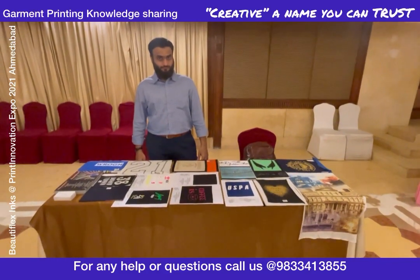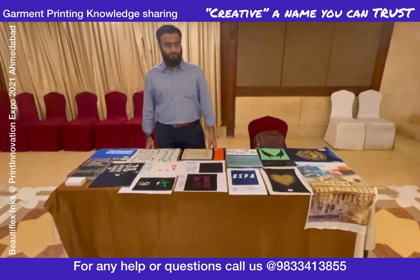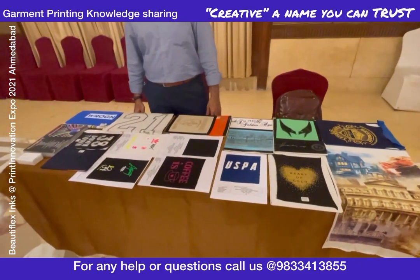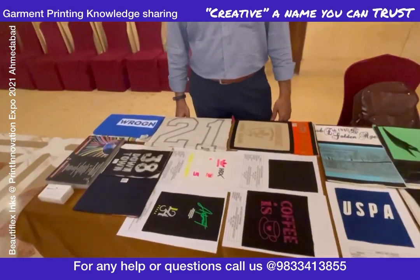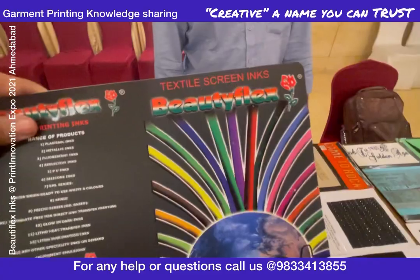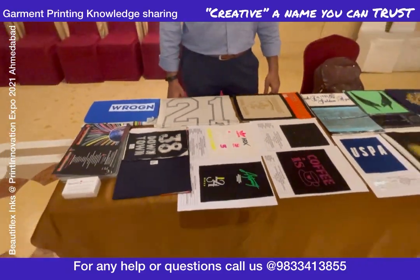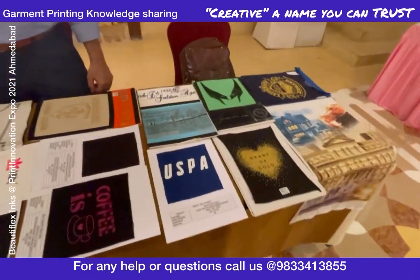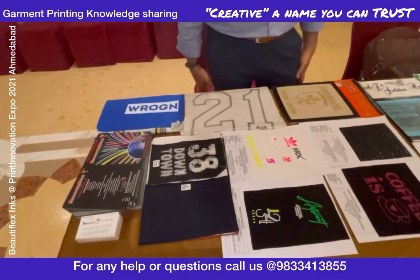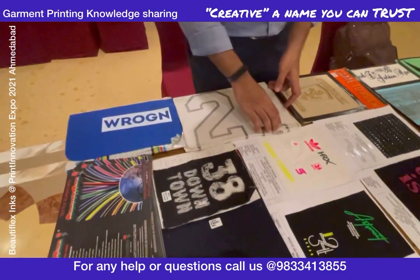Hello once again, Acknowledge Base. I always keep updating videos, so today I have something special to show you. We have BeautyFlex inks with us — this is a vendor from Mumbai itself. I started screen printing business, and his father Qureshi Sir was my mentor.